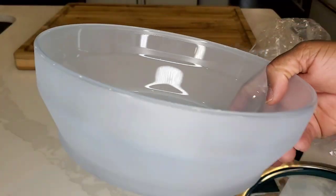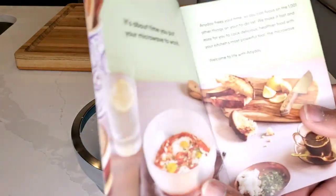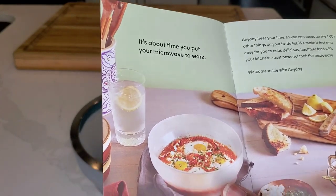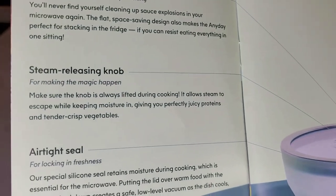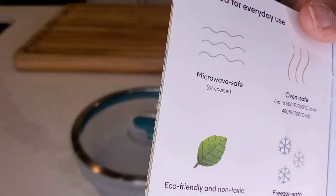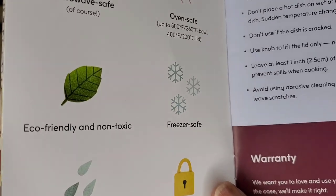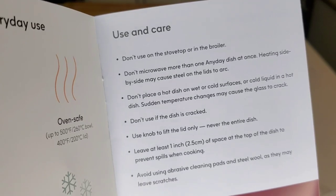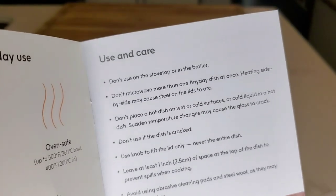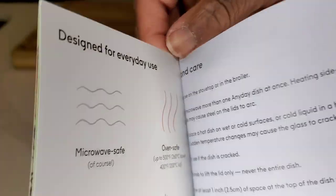This is actually very pretty frosted borosilicate glass. It tells you about how to put your microwave to work, and they have lots of recipes online too. Steam releasing knob, airtight seal. Designed for everyday use — microwave safe, oven safe, eco-friendly and non-toxic, freezer safe, dishwasher safe, airtight and leak proof. Use and care: don't use on the stovetop or in the broiler. Don't microwave more than one Any Day dish at the same time. So it gives you all the warnings — the do's and don'ts.